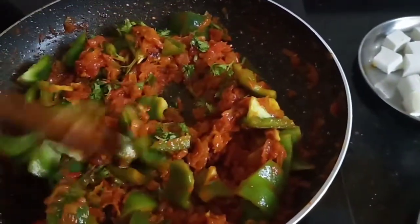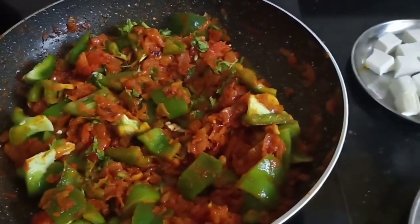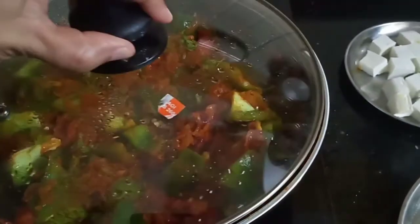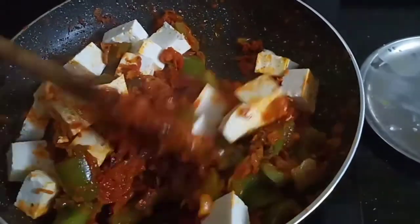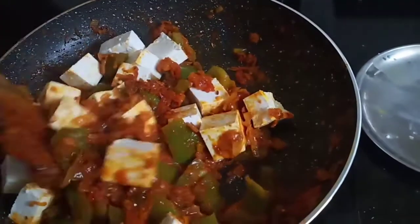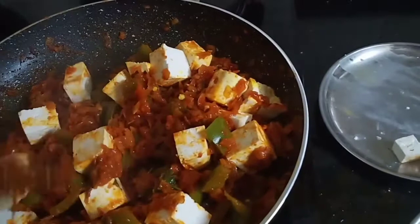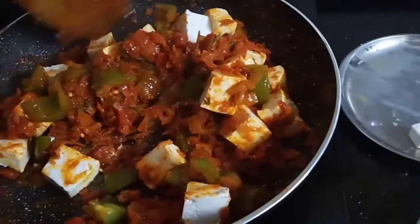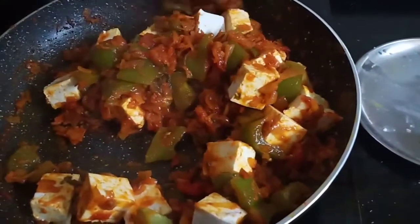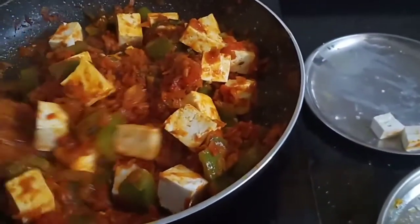I will not add water — I will keep it dry. Now I will cook it for 5 minutes, then add the paneer. We will cook the paneer for just 1 minute. It will be soft and good. This is a dry vegetable and it will be good to mix as well. Please try it — you shall like it.